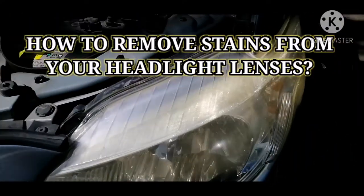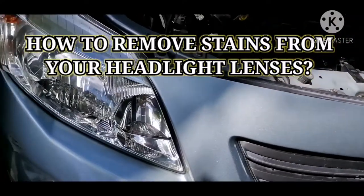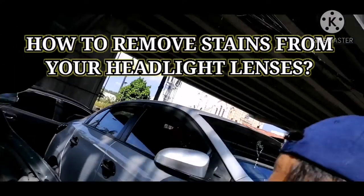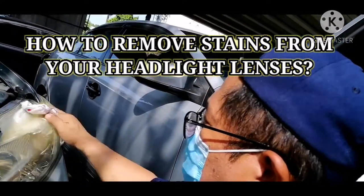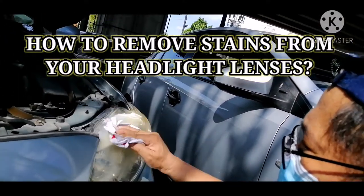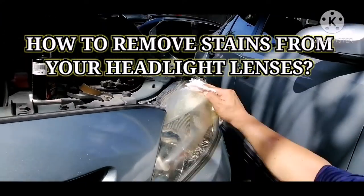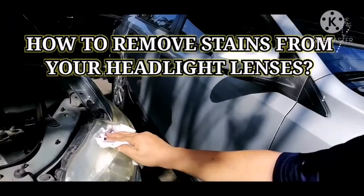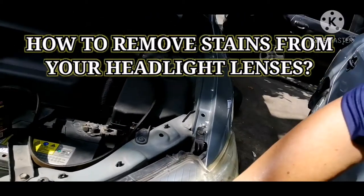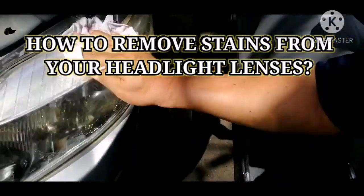We want to achieve cleaner headlights, like the other one here. See — the yellowish dirt is gone. That's so quick, less than two minutes!